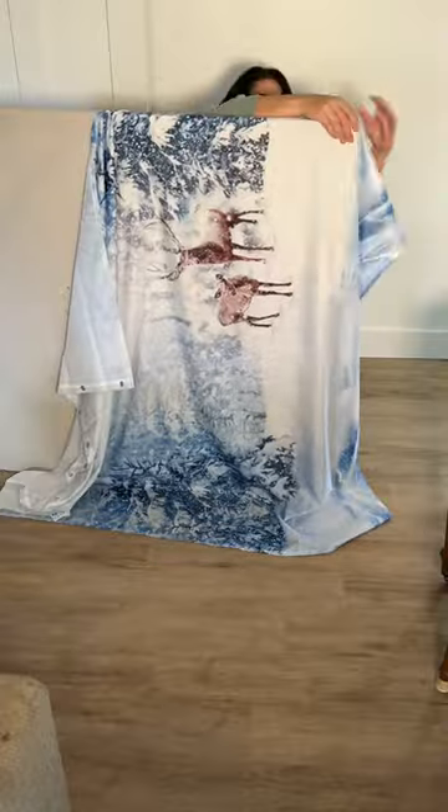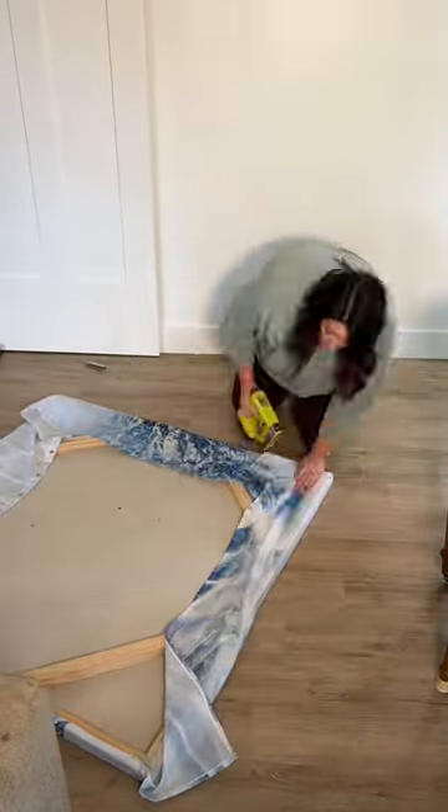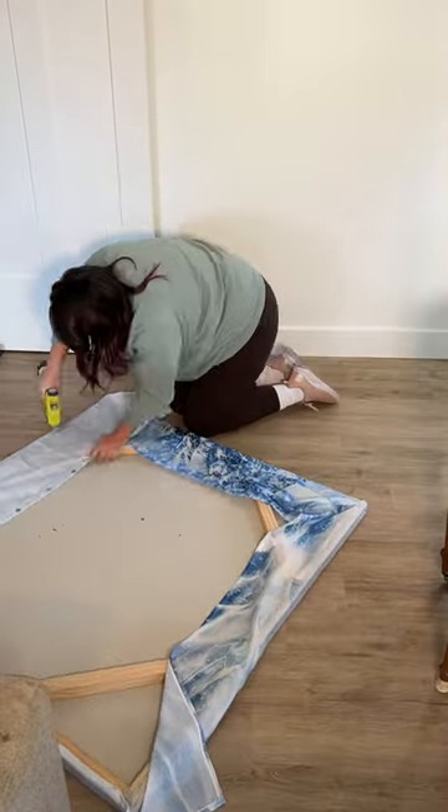Then it was time for my Amazon shower curtain. This was really wrinkly when it came out of the package, but an iron on a cool setting got rid of all those wrinkles. I'm just stretching this over the frame and stapling, just like I did with the drop cloth.